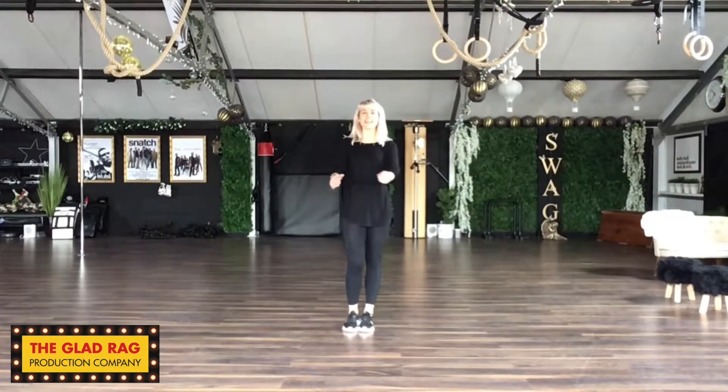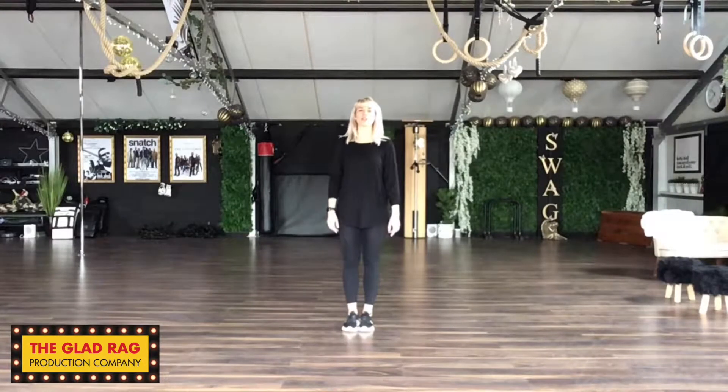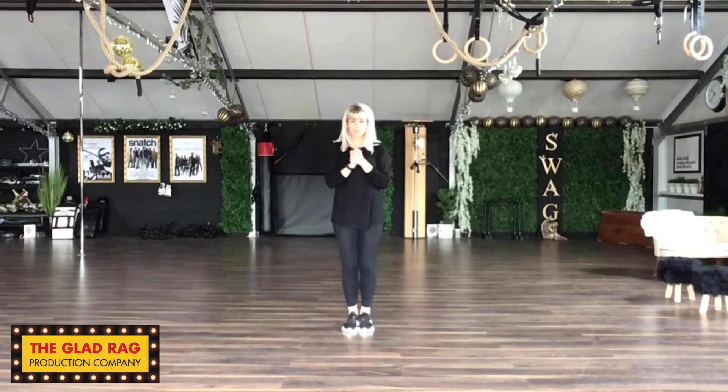Hi guys, my name's Carly and I'm the choreographer at the Gladrag Production Company. I'm going to be teaching you your competition dance today to I Will Survive. So, let's get started.